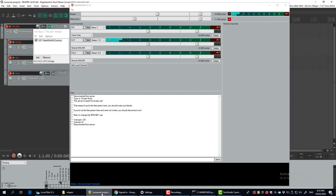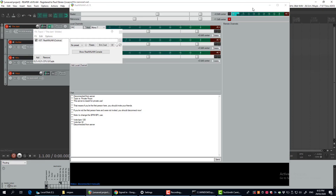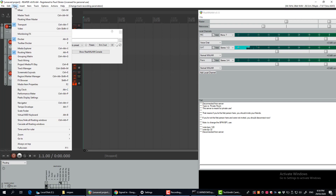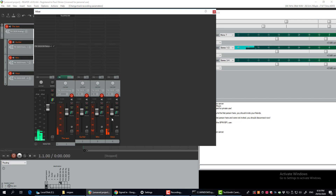If I come back to my Reaper main window, there's my mixer — one of these windows I've got in the background. I can see my keyboard and my microphone over there, and my guitar.